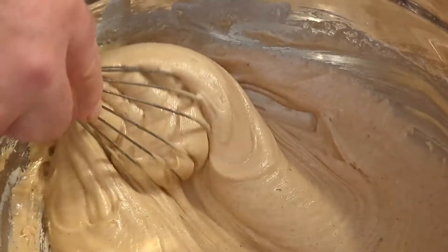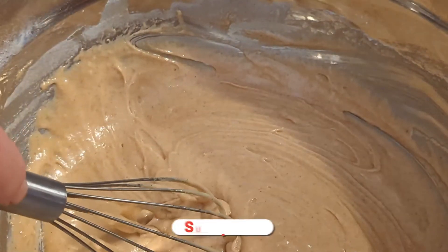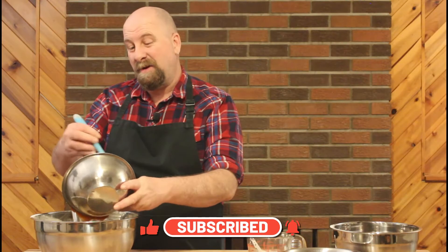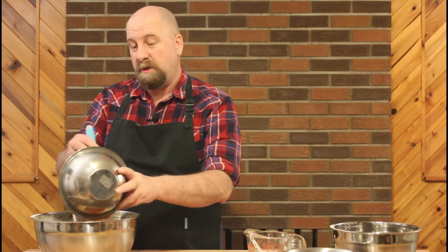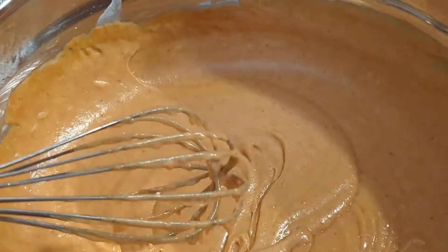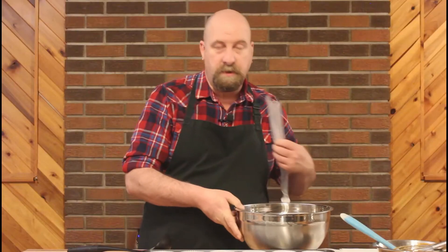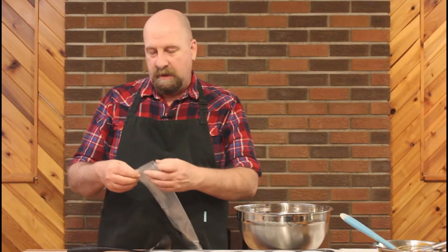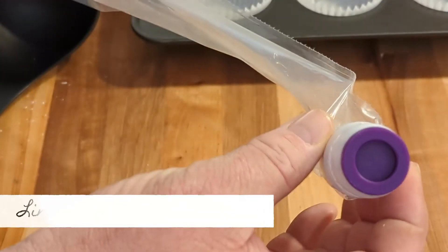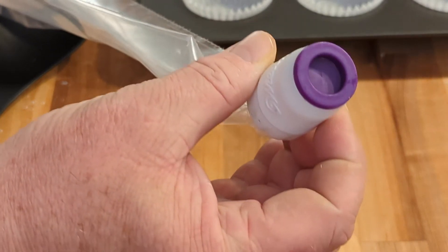Once we've got a nice creamy mixture we're going to add in our pumpkin puree. Just a note here — make sure that you're using puree and not pie filling. They are very different, so you want to make sure that it's just pumpkin puree. Give that a good whisk. Once the batter is nice and smooth, start putting it into each cup individually and fill it about halfway. I'm using this wonderful little contraption that allows me to very easily dispense the batter in the quantities I want without dripping.